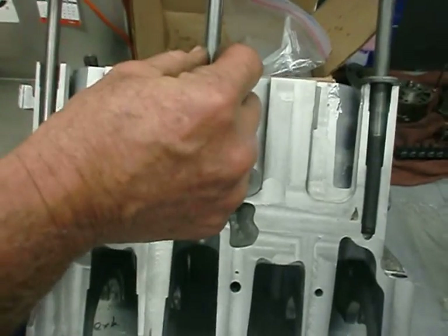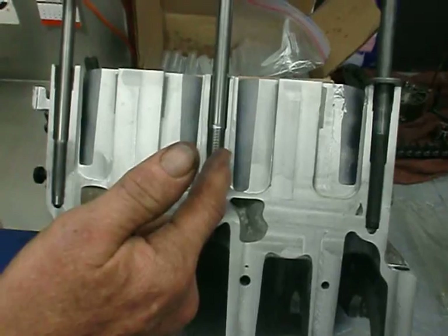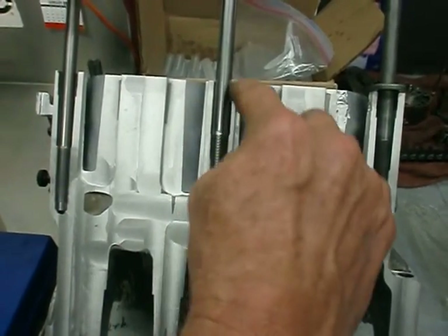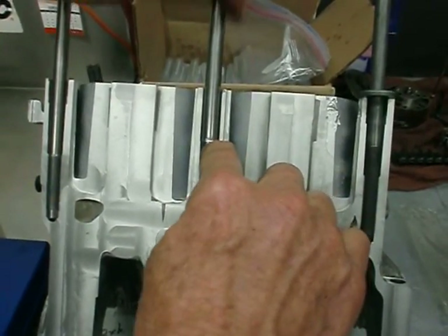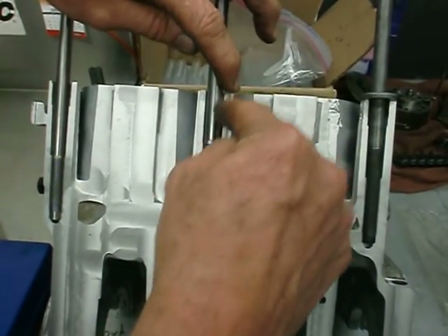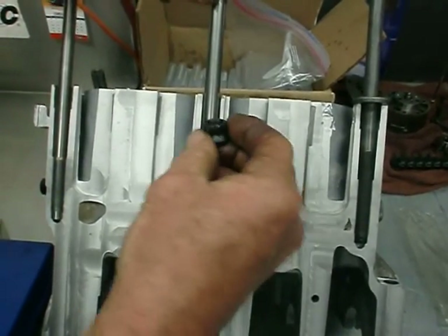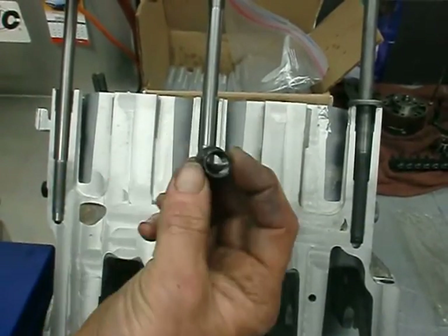Another nice feature of having the shank smaller than the root of the thread is that when you are doing the machining, you do not have to counterbore. You can see that we counterbored this to one and a half inches. But if you didn't do that process, this stud would be able to screw down even if threads started up here — again, because the shank is smaller than the actual thread root.